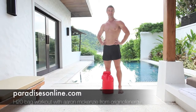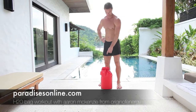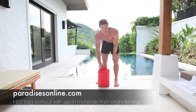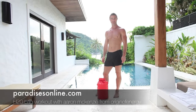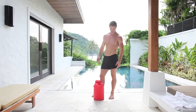Welcome to an Origin of Energy training clip for Paradisces Online. Today I'm doing a workout using one of these waterproof bags that they use for snorkeling, scuba diving, and kayaking. You can get them pretty much anywhere in Thailand if you're anywhere near the coast — they hassle to sell them to you everywhere.